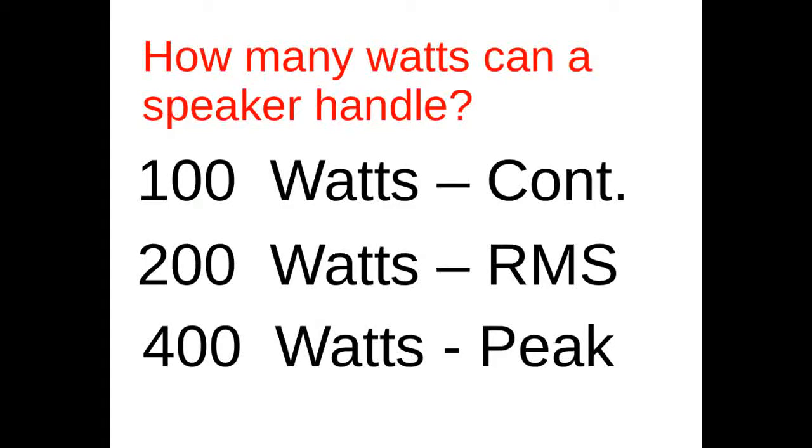To figure this out, you need to look at the continuous RMS rating. Take that peak rating and toss it out — don't even consider it for how much power your speaker can handle. The 400-watt peak rating probably isn't something you should rely on; in reality, you should never run a speaker into the peak rating.